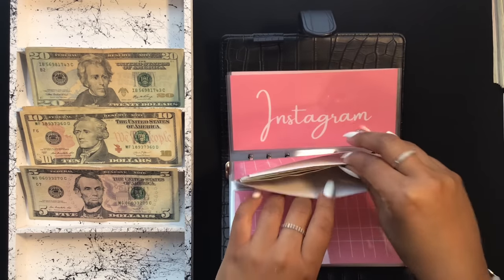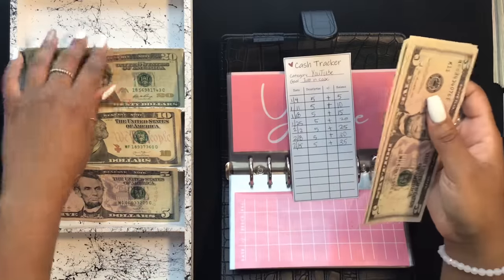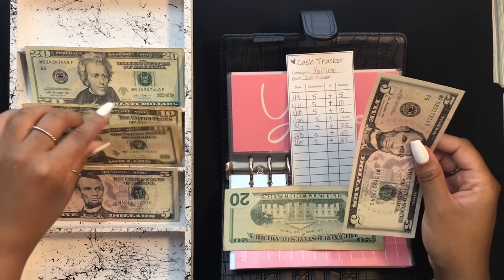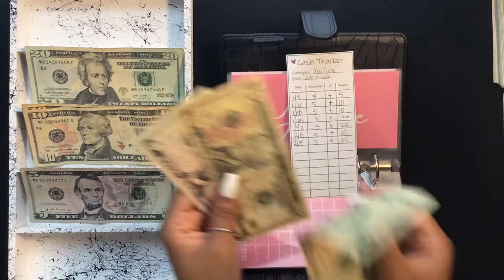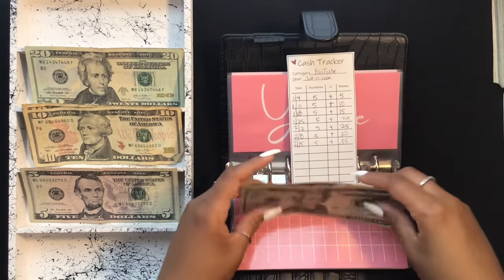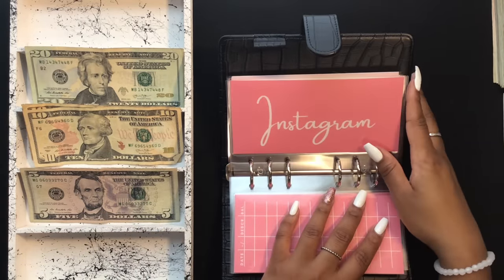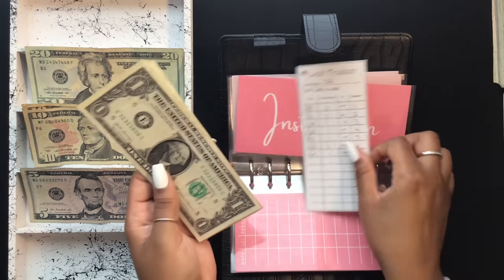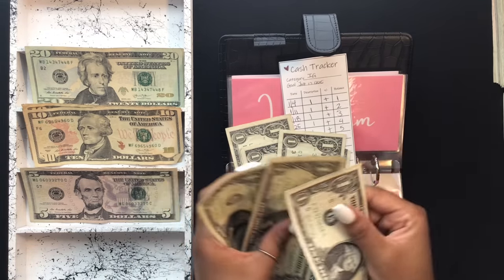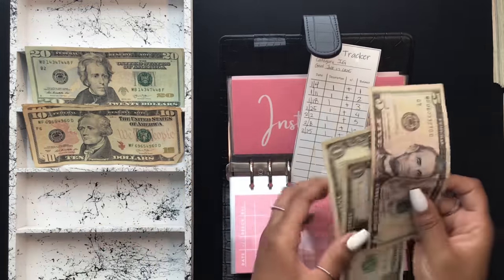YouTube is getting $30 exchanged — swapping $5s for a $20 and a $10, bringing it to $35. I'll actually swap out an older $20 on the side for a newer one — that's just my thing: if I see a better bill, I'm taking it. Instagram is getting $5 exchanged, swapping $1s for a $5, bringing it to $7.